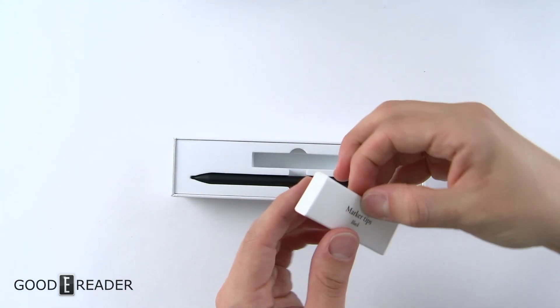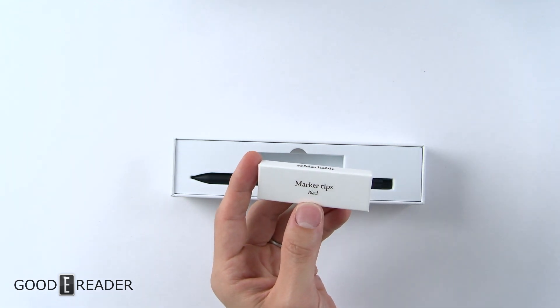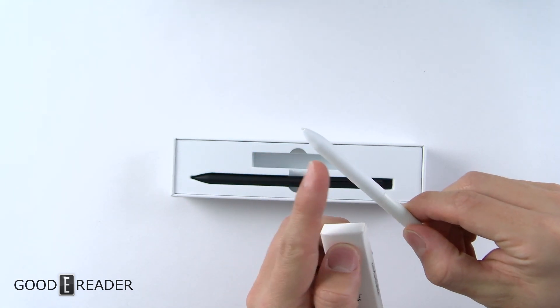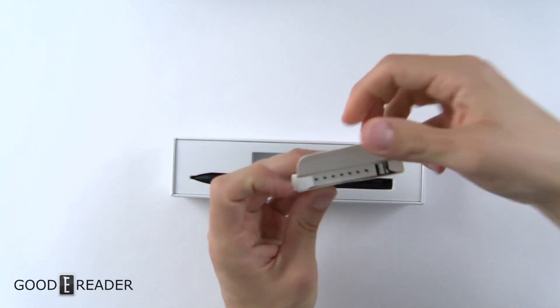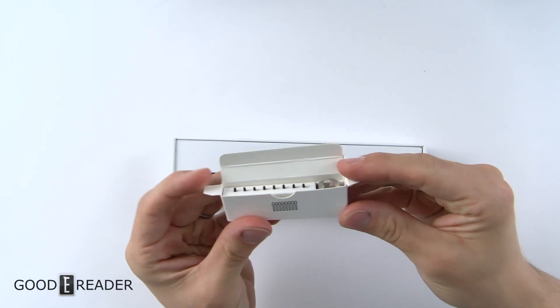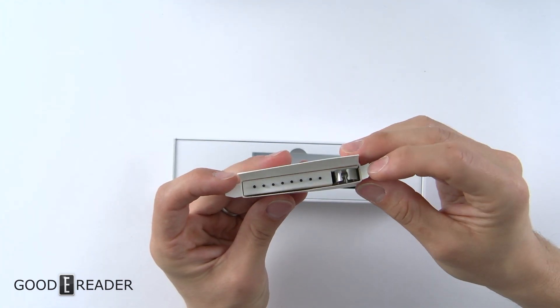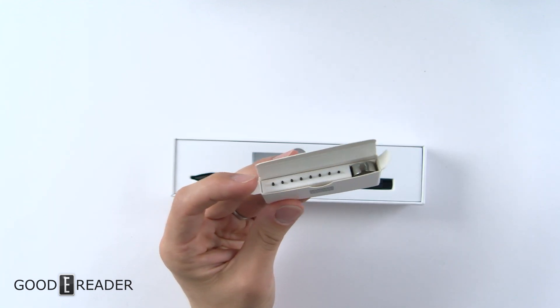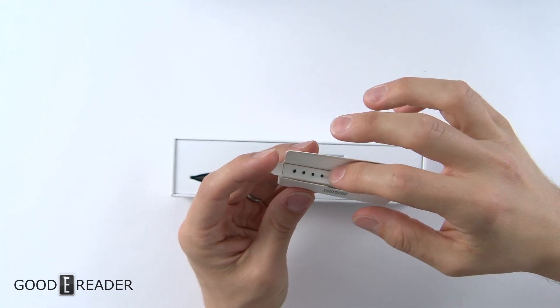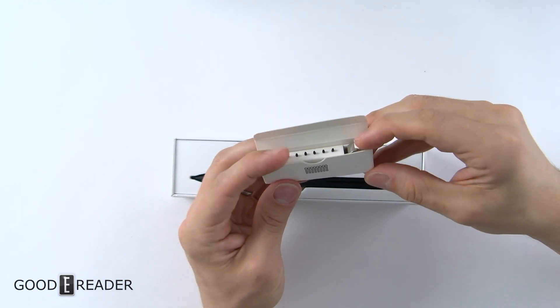You get replacement nibs in here, and they're black — that's important because the stock reMarkable pen nibs are white. So whether you have white or black nibs will matter. They've always been very nice at displaying it: you get your nib removal tool on one side and all your nibs in the middle in a little container. All the nibs are the same size and they're in individual slots.